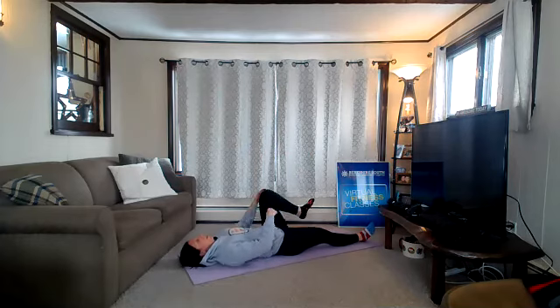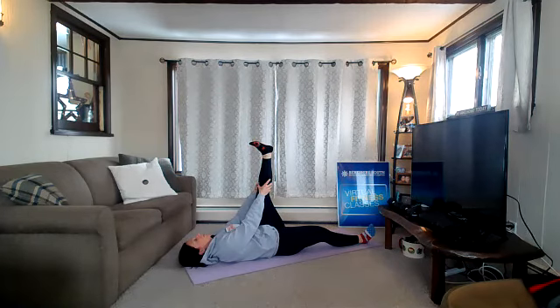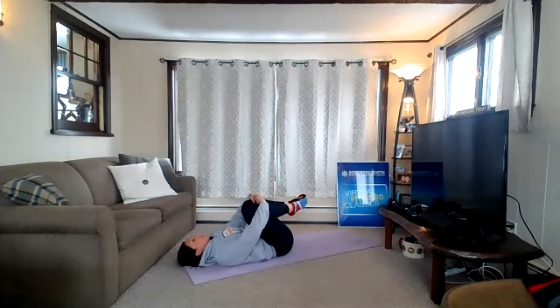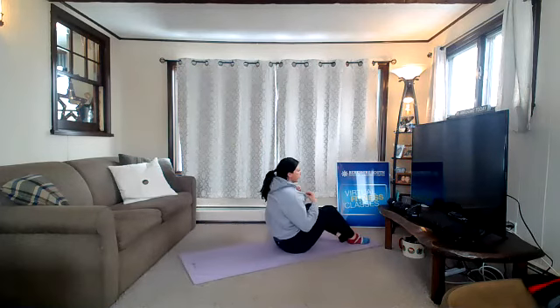Release, bend that knee, extend that right leg long. Same thing on the left — pull the left knee in, hug the knee in, and extend that leg long, bottom of that left foot up towards the ceiling. Release. Pull both knees in towards your chest, hug your knees in, rock side to side. Take your time — let's make your way all the way up to standing. Come up to your feet, but be mindful of your weights — don't want anybody to trip on your weights if they're still on the floor. Take your time.